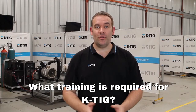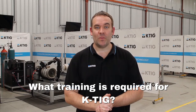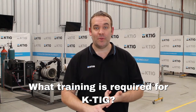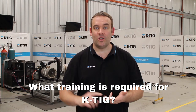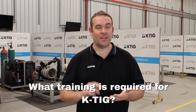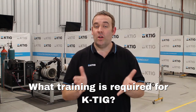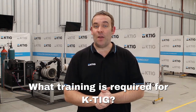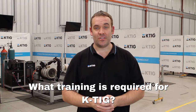When we're on site with you for training and commissioning, we run through all the information you need to know. It's as simple as setting up your equipment, integrating with your automation, running through procedure development — everything you need to know about welding. We do a bit of troubleshooting to make sure you've got a great understanding, and we leave you with all the information you need to start welding.